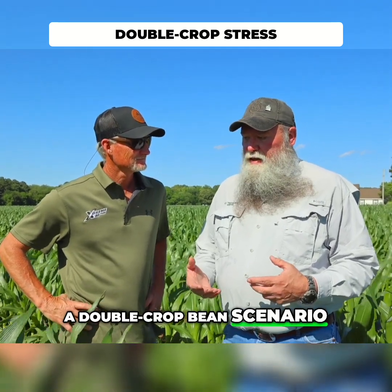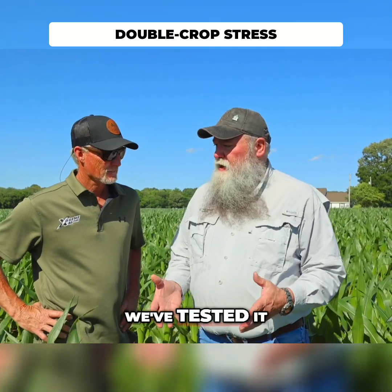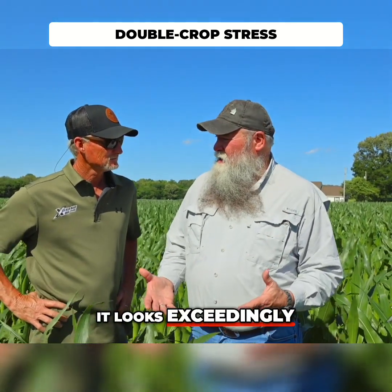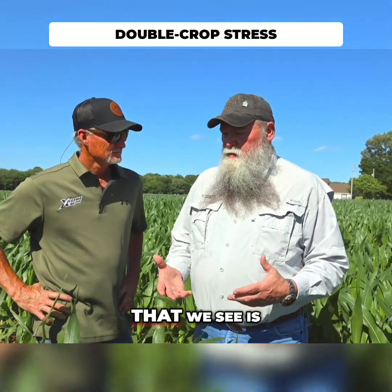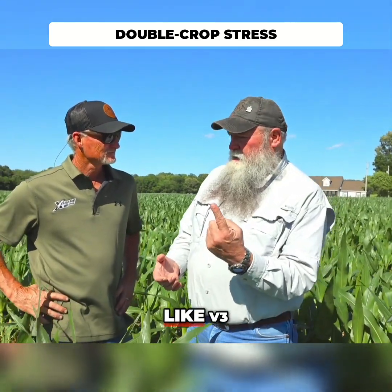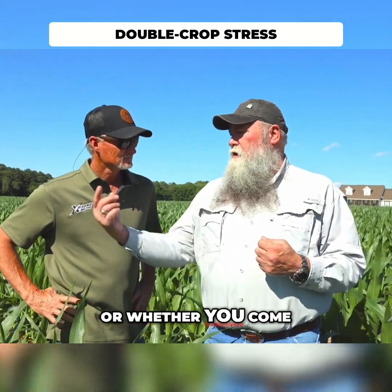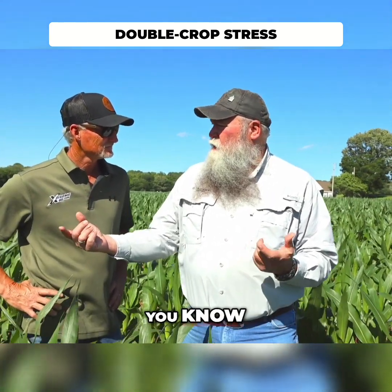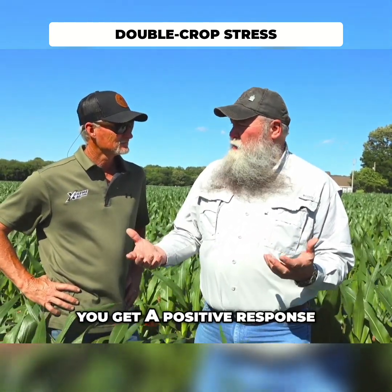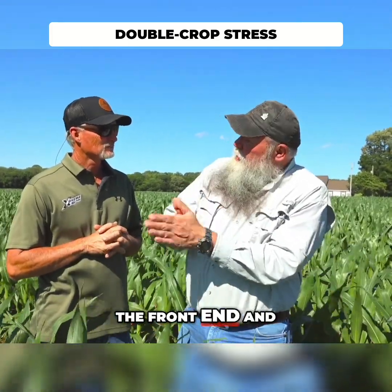One of the things we're going to be looking at this year in a double crop bean scenario is a new product for Concept called VermaBoost. We've tested it and it looks exceedingly great. Whether you make one application early, like V3 or V4, or you put it in-furrow, or you come back and make an application at early R stages, you get a positive response. The biggest response is doing it on both the front end and the back.